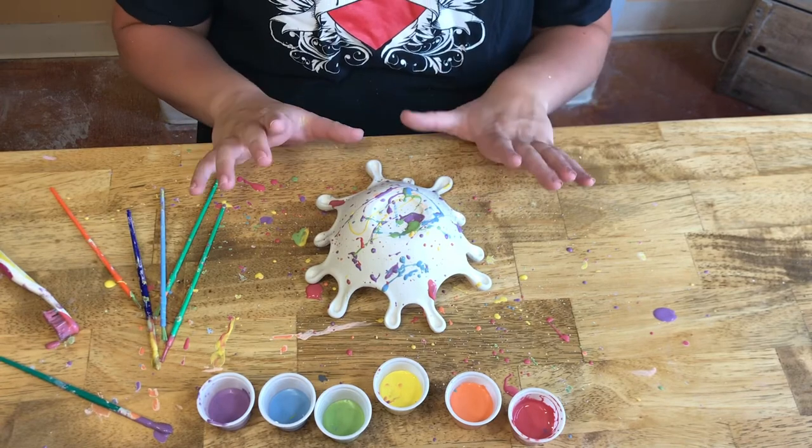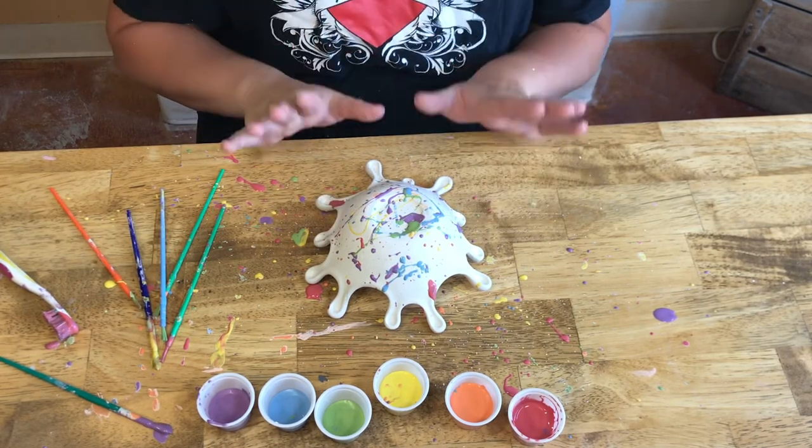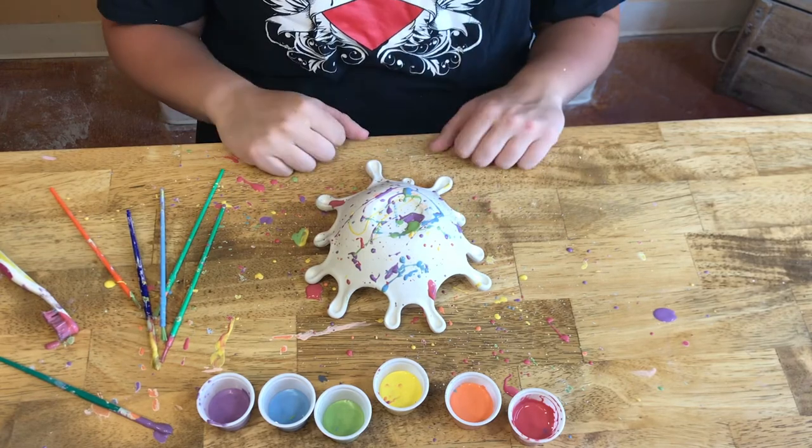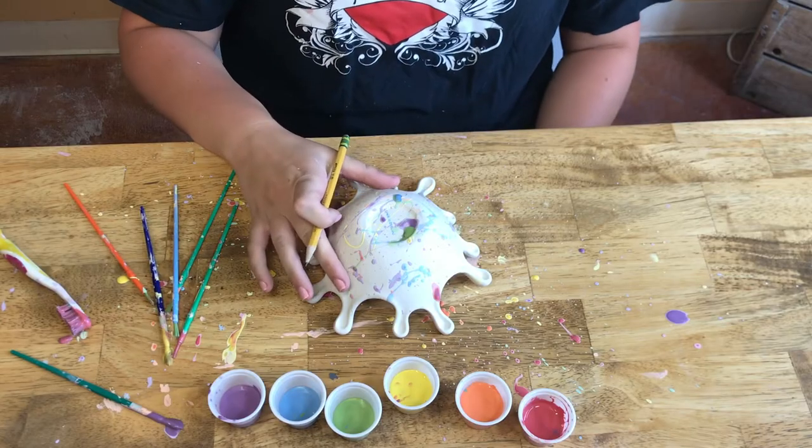I have finished splattering my bowl to where I want it to be, so we're going to let it dry for a little bit. You'll know it's dry when the glaze looks like sidewalk chalk — just let it sit for about 15 minutes.